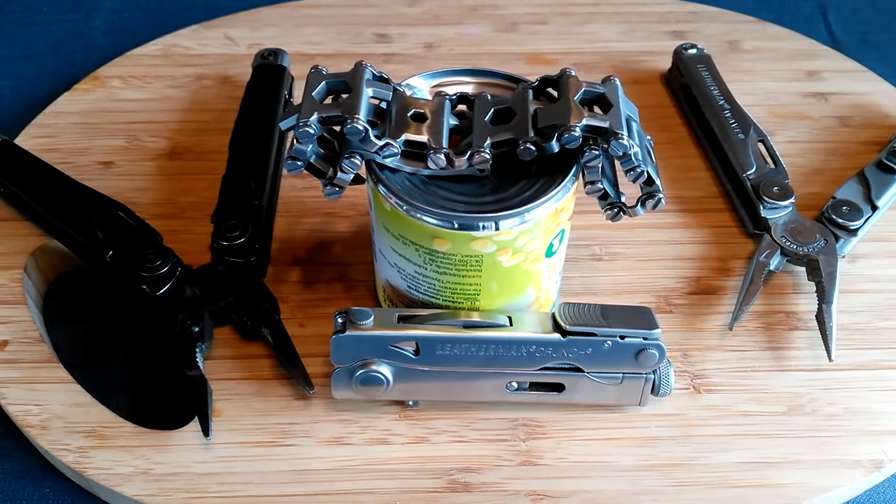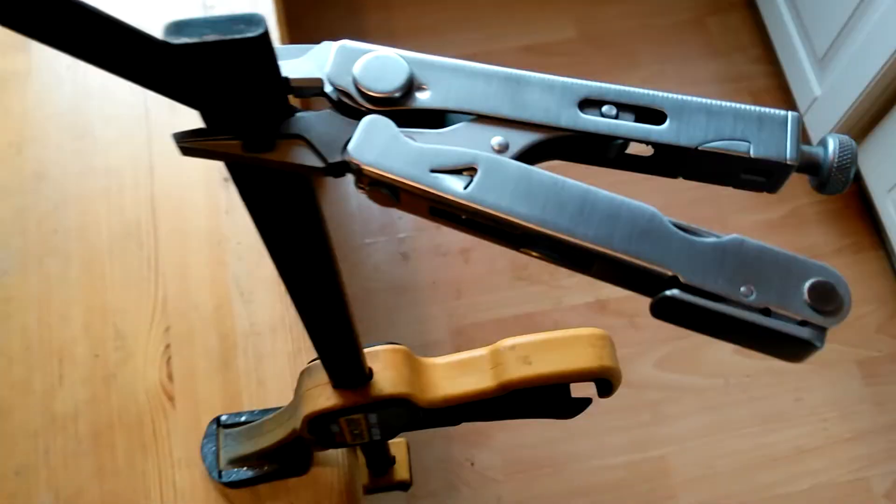No sweet corn was harmed in the making of this video. A quick bonus for the fanboys: here is the camera stand, sponsored by Leatherman.